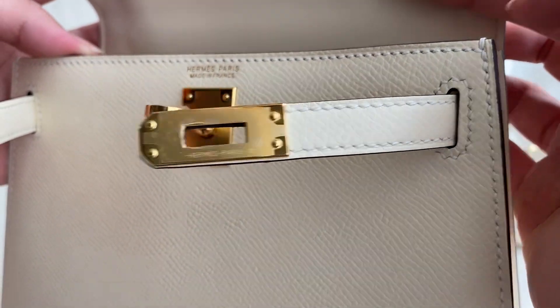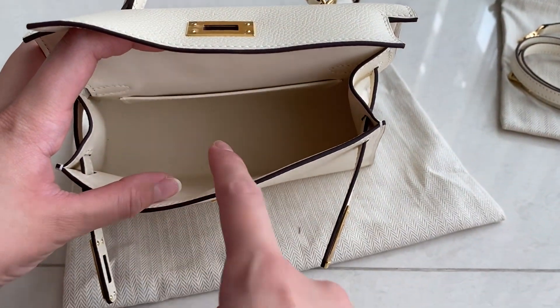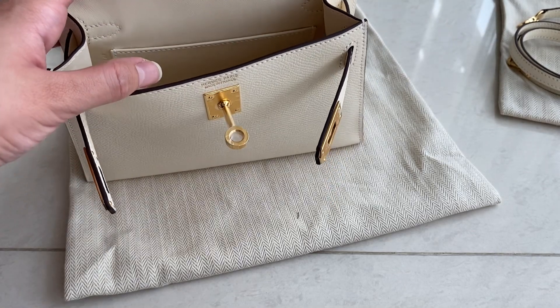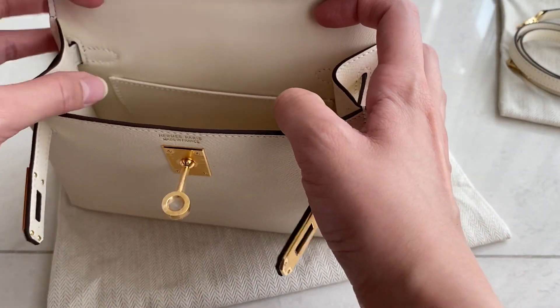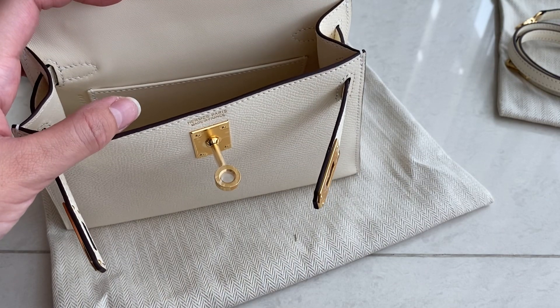All the authentic ones also have angled stitching. On the interior it looks quite spacious, but it will not fit a phone unless it's a Samsung Flip, because the Samsung Flip is very small and fits perfectly in this Kelly Mini. Most bags lately are very small.